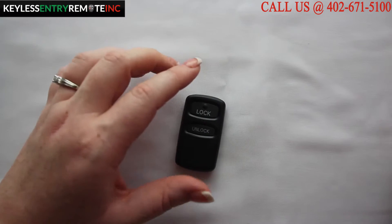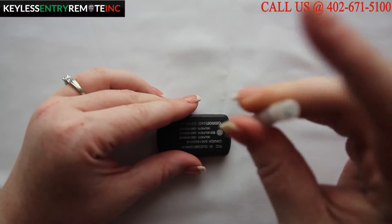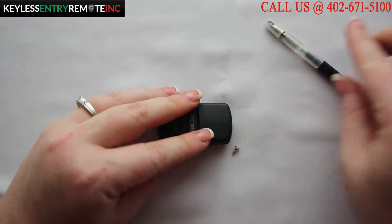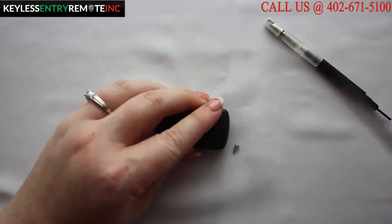To open this key fob you will need two screwdrivers. First, a smaller screwdriver to get the screw on the back loose and out. Then you will need a larger screwdriver to insert in the slot and twist.